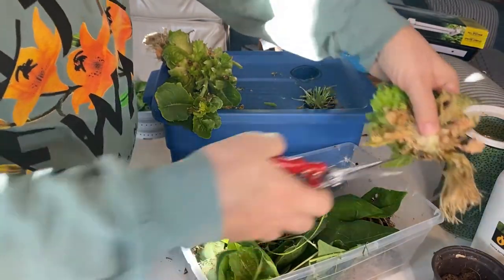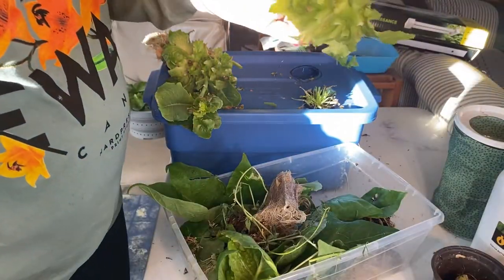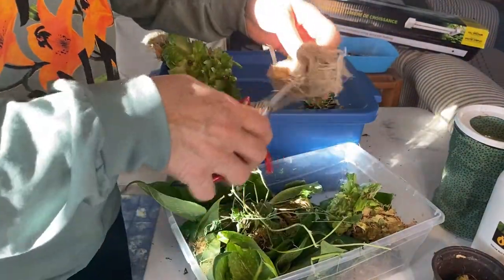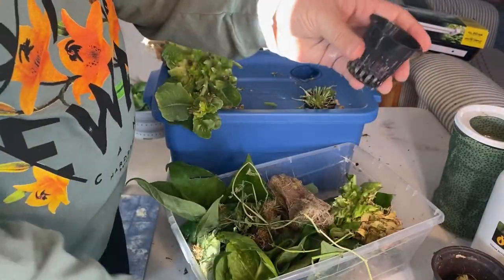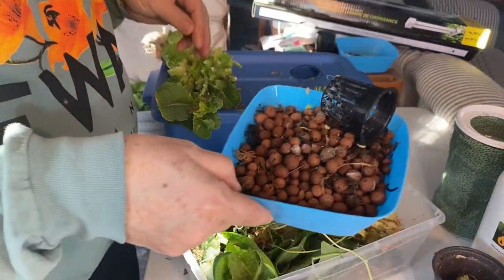I'm going to cut this off where the Rockwool is and just put that right to the garbage — or compost. These net pots and the clay balls will get washed.